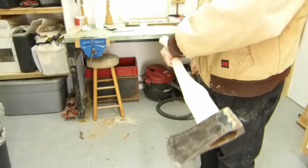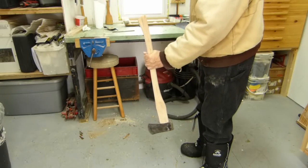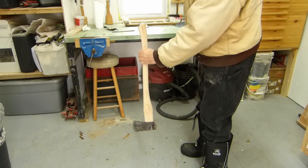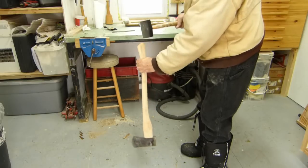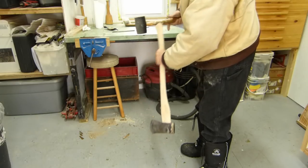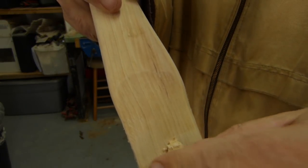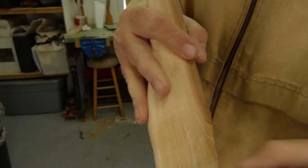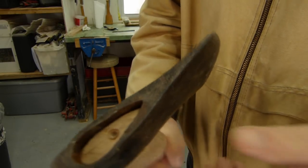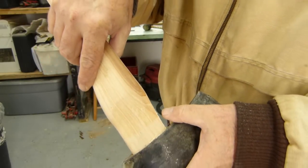I've got that started on there, and the thing is not to beat it on there. I'll hold it up and take a rubber mallet of some sort. You can see where it's tight, it's shaving it off. So that tells us the next way to go — we're in there, but we've got a little bit of work to do. I'm going to take it off and try it again.